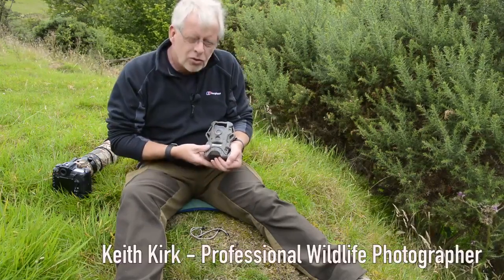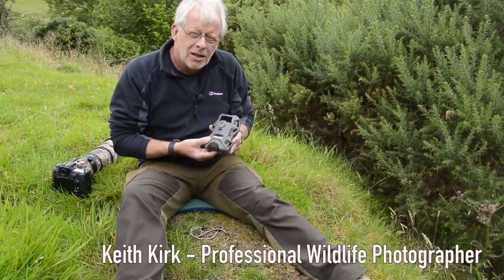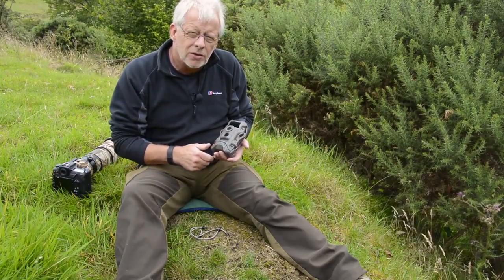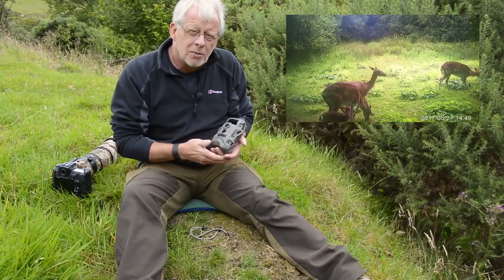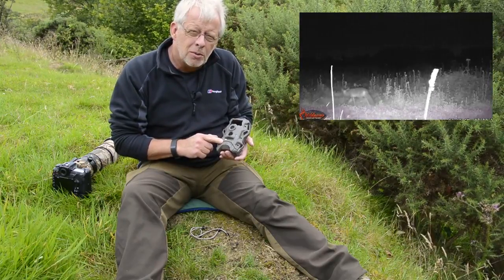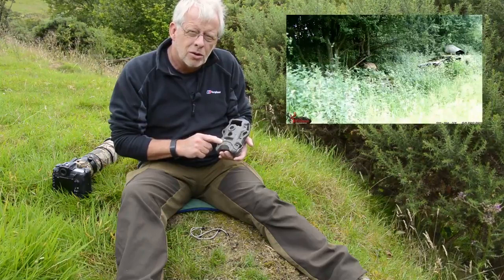As a wildlife photographer I use trail cameras quite a lot. This is the new range from Wild Game Innovations and over the next few weeks I'm going to be testing some of these for Scott Country. If you have a look on their website at www.scottcountry.co.uk.